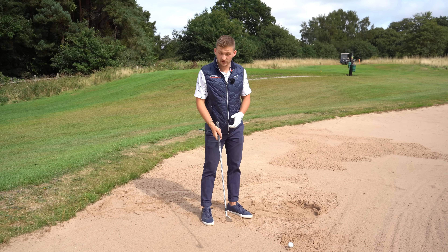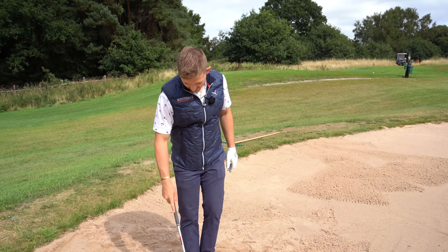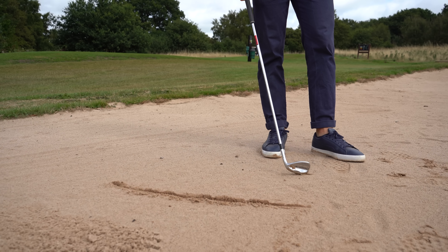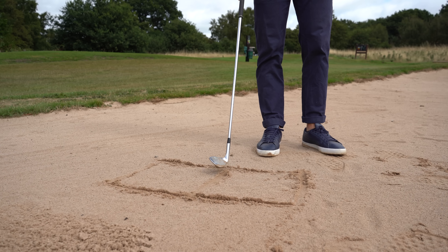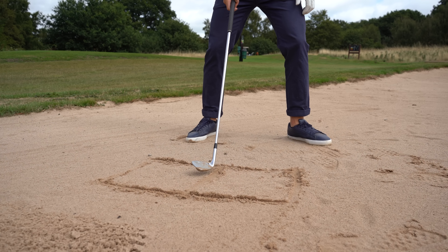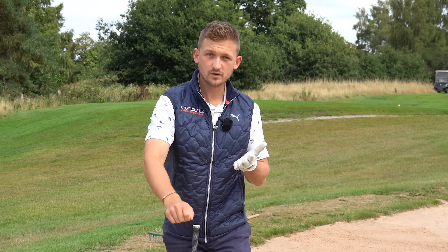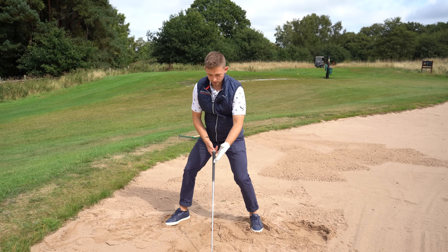For the in-swing feeling, I recommend doing this on a short game area or a quiet bunker like we're on here at 16. Draw a box in the sand, then split that box in half. We're going to try and enter the sand on that middle line and make a long divot. Think about striking a match — do it slowly and it won't light, but do it long and through with speed and it lights. Imagine your ball is on that line.